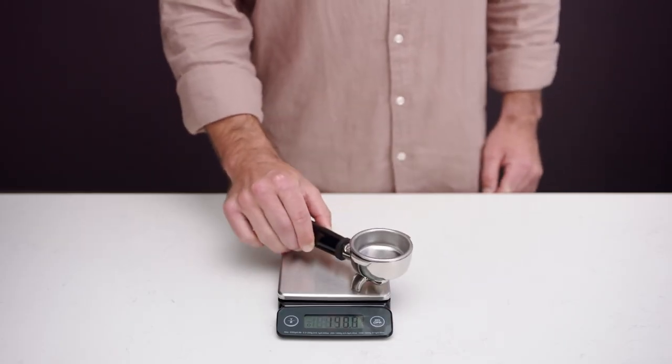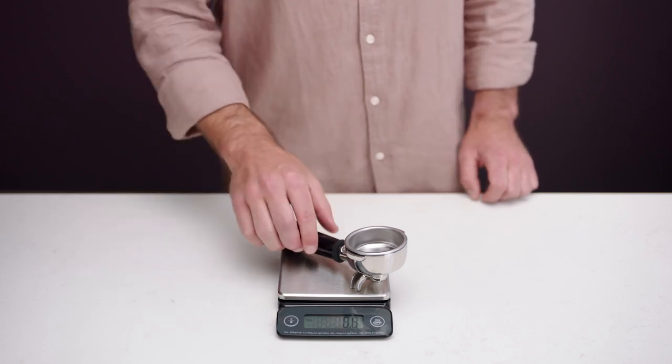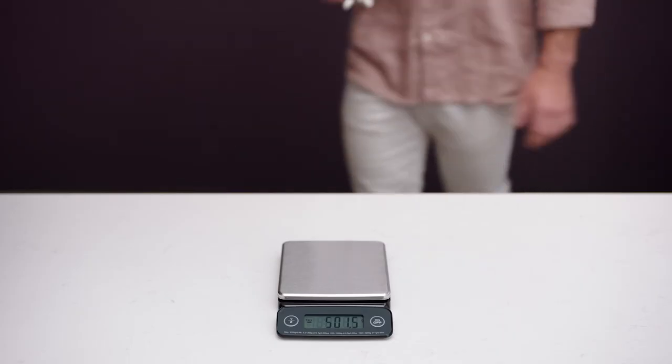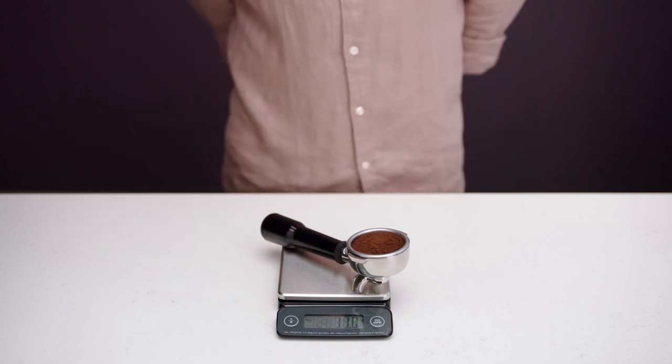Start by placing the portafilter onto the scales and then press the tare button, which zeros the scales. Next, grind and dose your portafilter. Place the portafilter back onto the scales and note the weight of ground coffee in the filter basket.